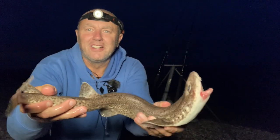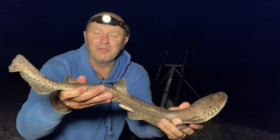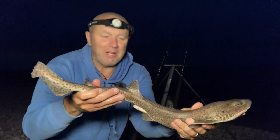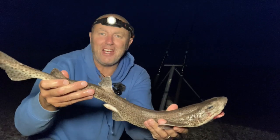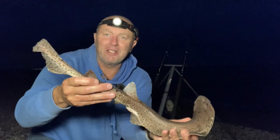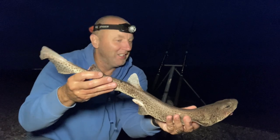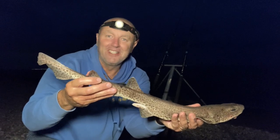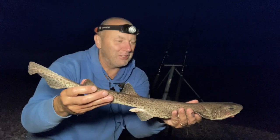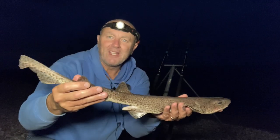As you'd expect, as night falls the dogfish come on the feed. It's not a bad-sized dogger, to be fair, and it's really dark now. It's opened its mouth — anyway, I'm going to get it back. A decent dogfish. Not many times I can say I'm happy about dogfish, but that's quite a size. Quite happy about it, actually. Let's get it back.